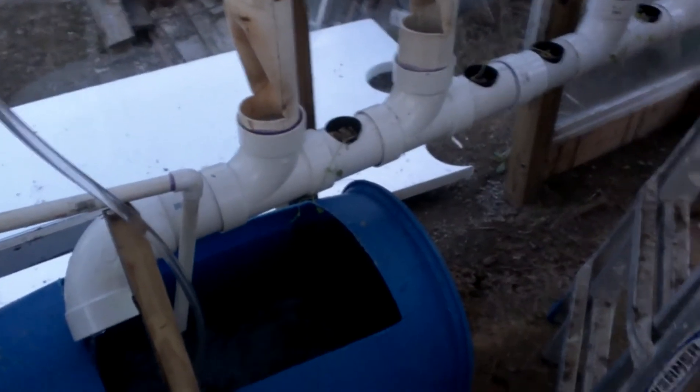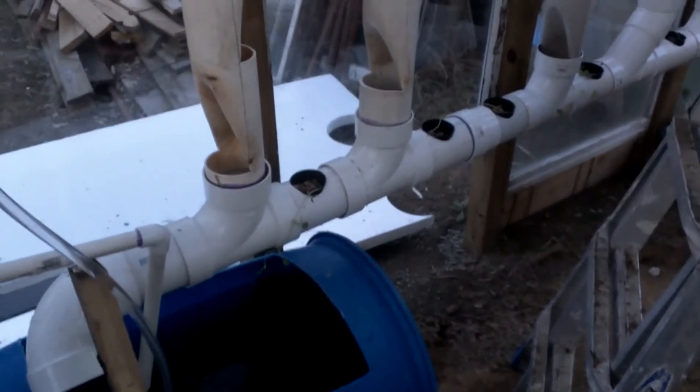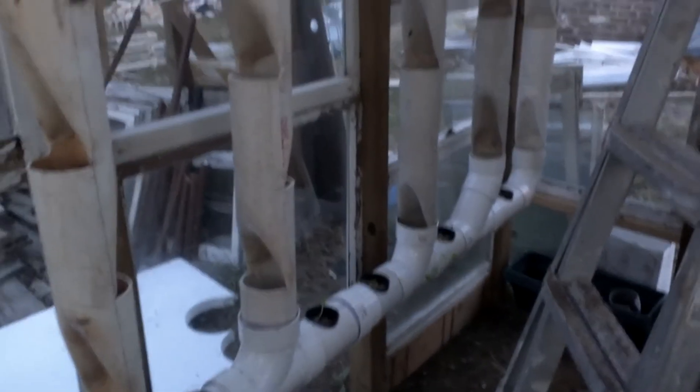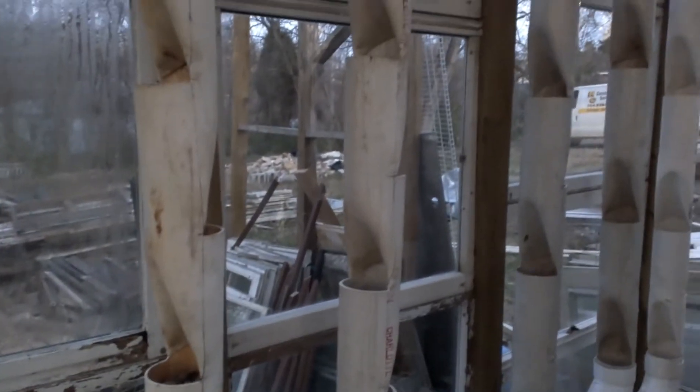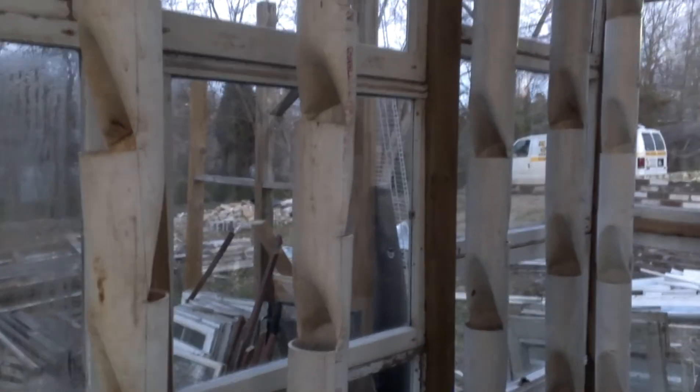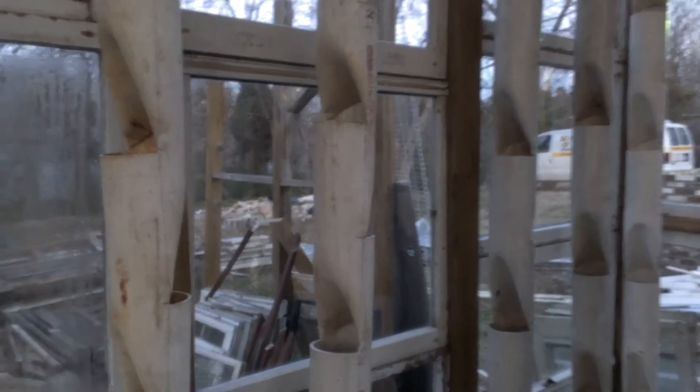Here's an update on the vertical towers, or growing towers. I put five of them together. I'm using a lot of salvage or reclaimed material — a lot of window panels from houses that were renovated. They are double panels, so they're good for this greenhouse that I'm building.